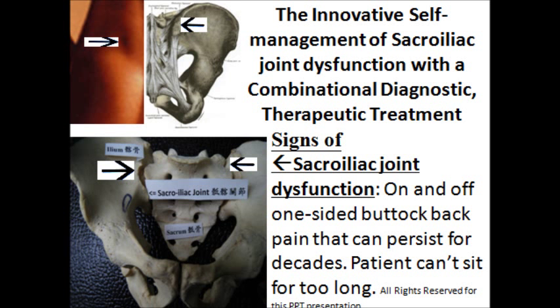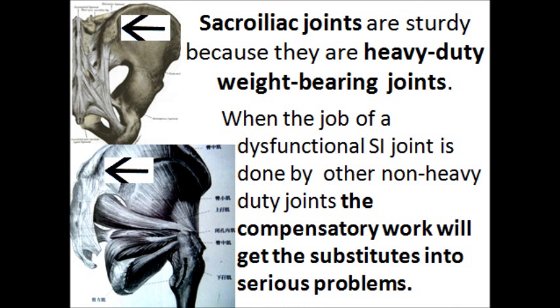An innovative self-management of sacroiliac joint dysfunction with a combinational diagnostic and therapeutic treatment plan. Signs of sacroiliac joint dysfunction include on-and-off one-sided buttock pain that can persist for decades, and patients cannot sit for too long. SI joints are very sturdy because they are heavy-duty, weight-bearing joints.